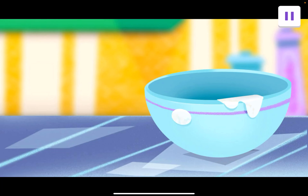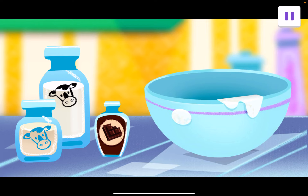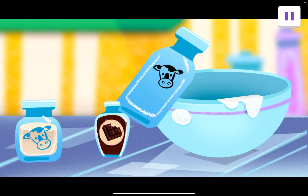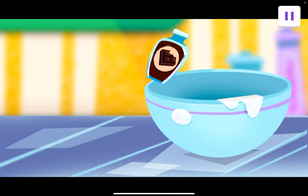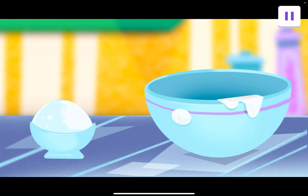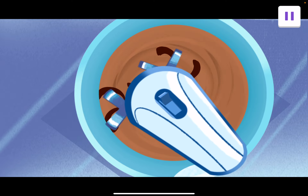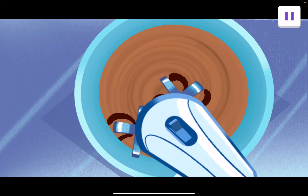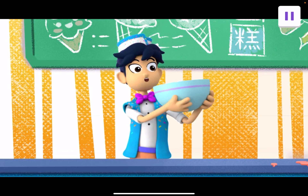It's ice cream making time. All right. Let's add the liquid ingredients. Drag the milk, cream, and chocolate flavoring over to the bowl. Milk. Cream. Chocolate flavoring. Now let's add our solid ingredient — drag over the sugar. Sugar. Sweet! Now it's time to mix it all together. Drag the mixer around to mix it up. Cool! All the ingredients are mixed together into a liquid. This liquid mixture will pour so easily.